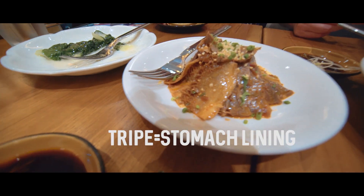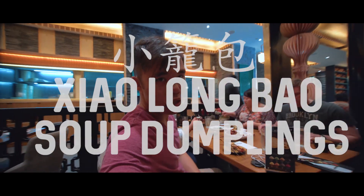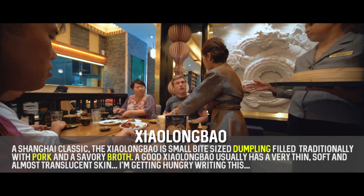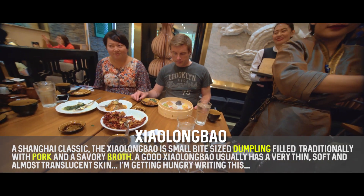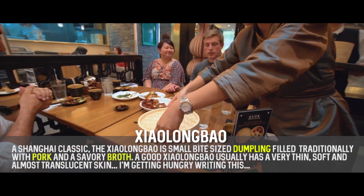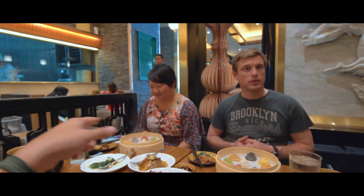We got that beef — pretty much standard. Guys, the xiao long bao is here. Let's check it out. That looks awesome. Wow. I'm not gonna lie guys, I'm a little intimidated right now. I don't know how to approach this. Everyone else is frozen.